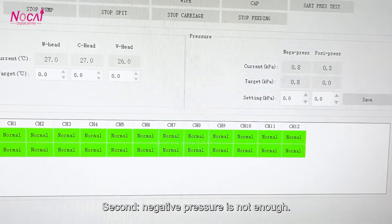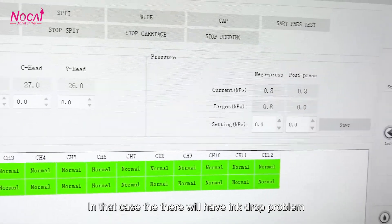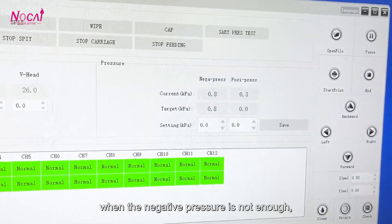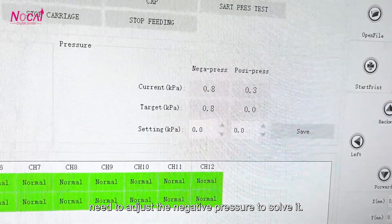Second, negative pressure is not enough. In that case, there will be an ink drop problem when the negative pressure is not enough. You need to adjust the negative pressure to stop it.